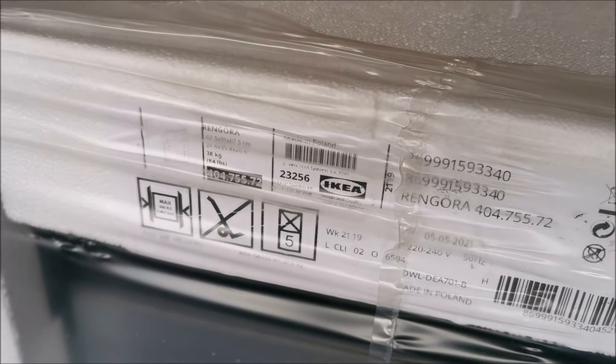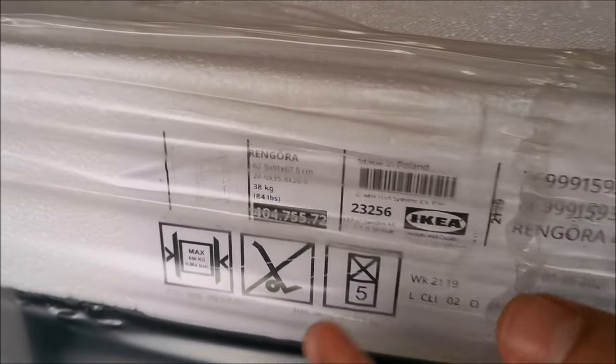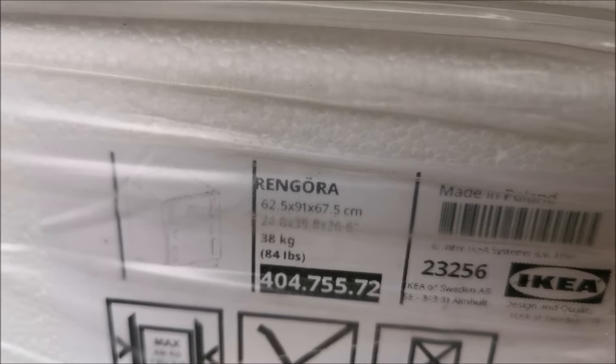Hi there, in this video I'm going to show you how to install and review the Rengöra dishwasher from IKEA.